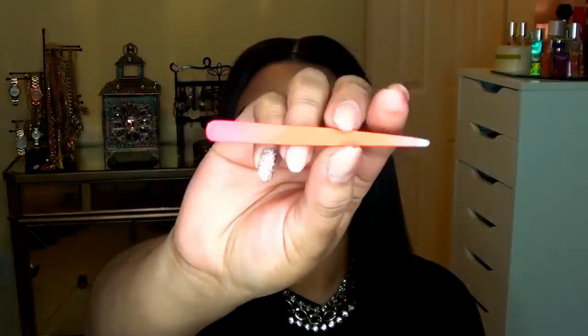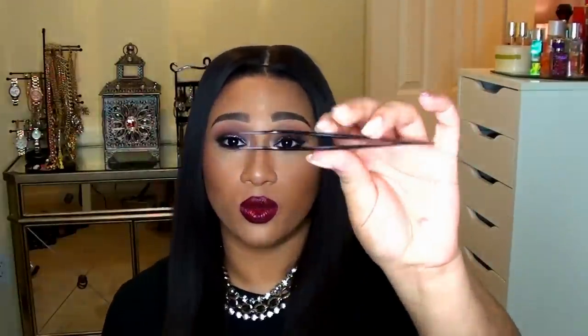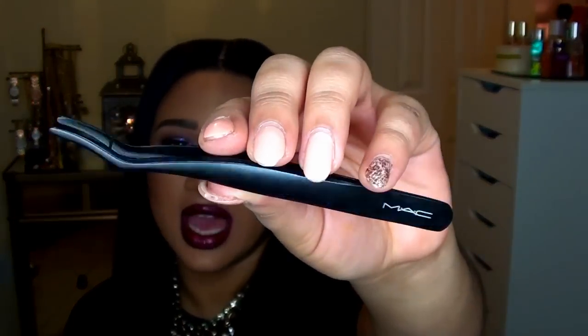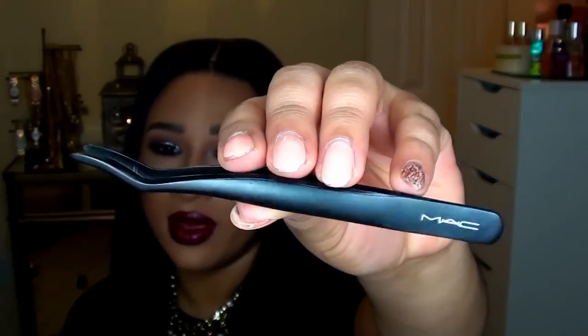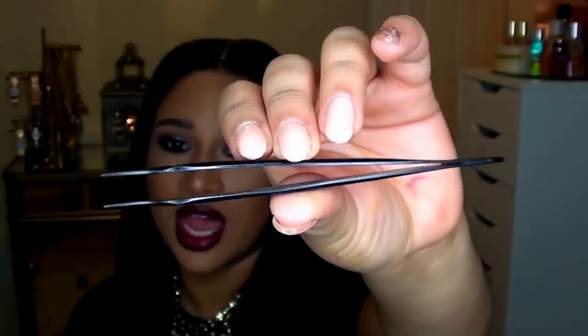The first thing you need are tweezers or some sort of lash applicator. Personally on myself I like to use traditional slanted tip tweezers — I think it's a little bit more easy for me to use. These are ones that I've had for years and this is from Sephora. But when I'm doing top or bottom lashes on clients I like to use this guy right here, which is an actual lash applicator and this is a MAC brand. You can get any brand that you desire because there are so many lash applicators out there.